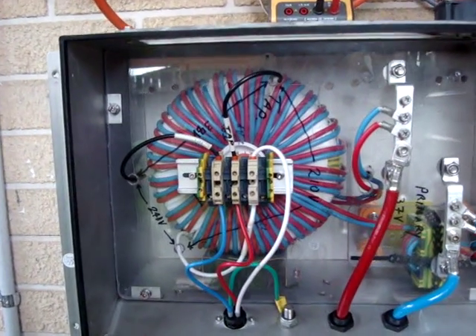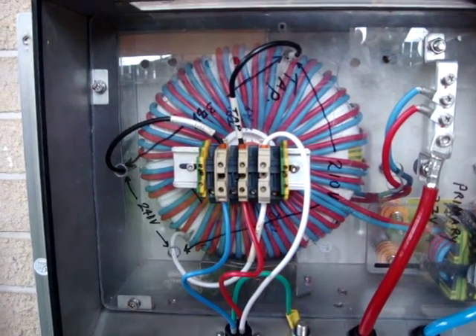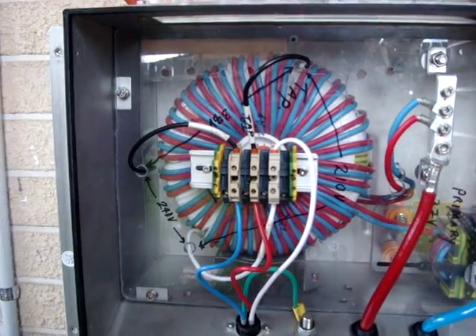It's a toroid transformer. It draws about 30 watts at no load, which is much less, and a lot less power is wasted.